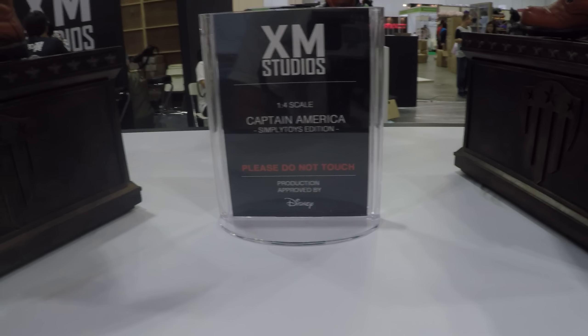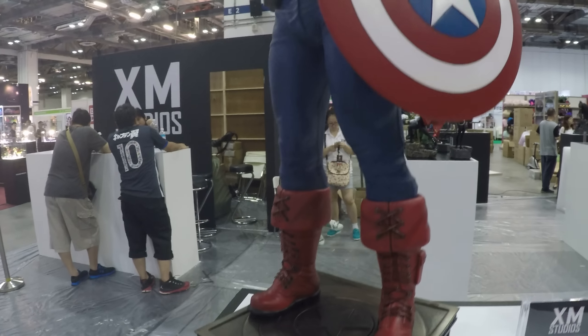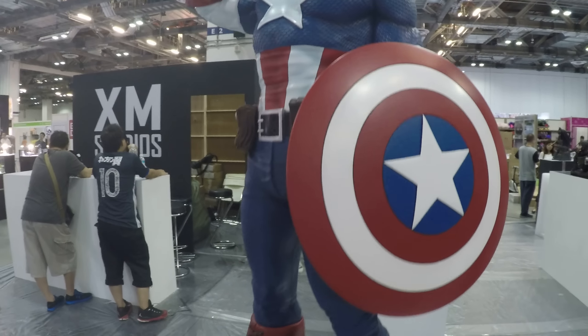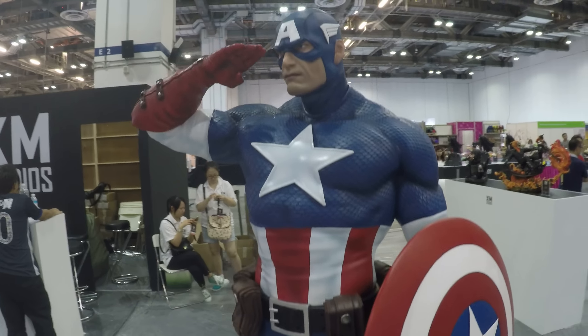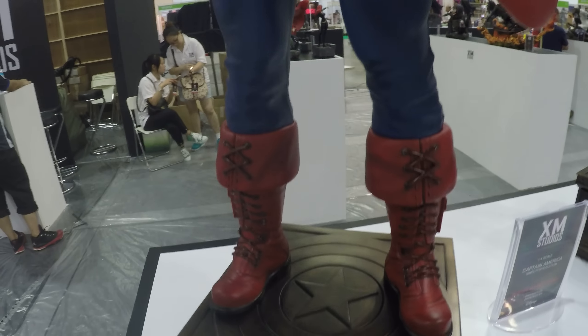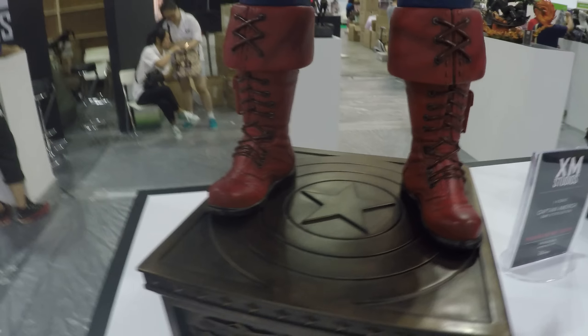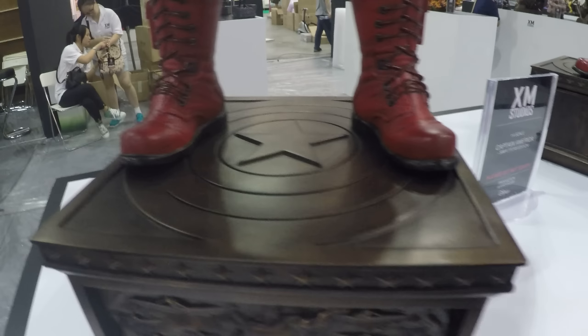Next up we've got the XM Studios Captain America, and this is the Simply Toys Edition. We're going to work our way up here. This is the one where Captain America is saluting. The base on this is actually quite different and quite nice as well. You've got the Captain America shield in there and it's almost like a brassy kind of look.